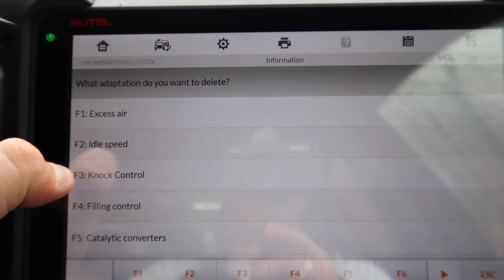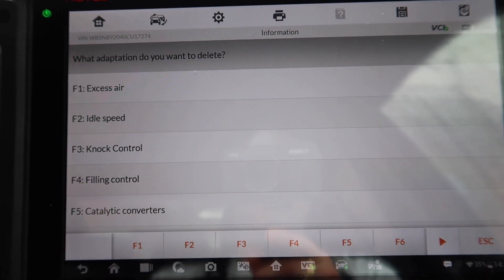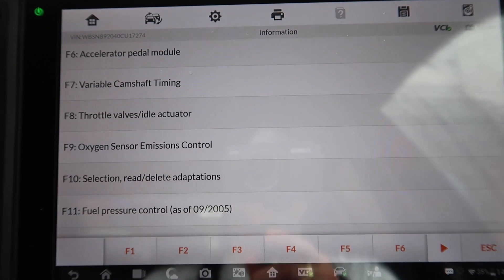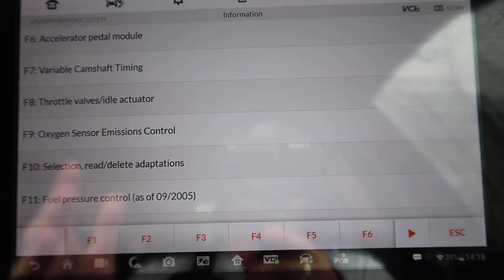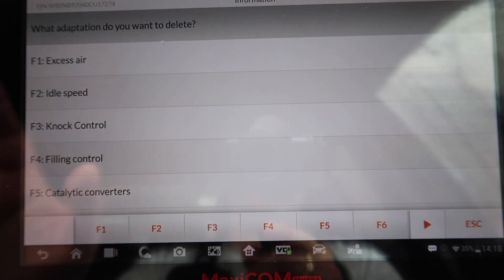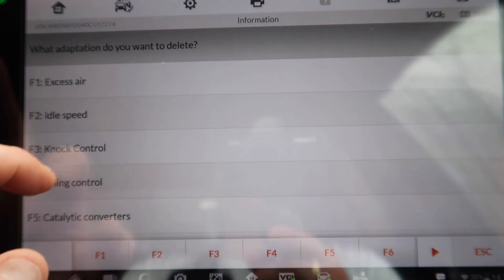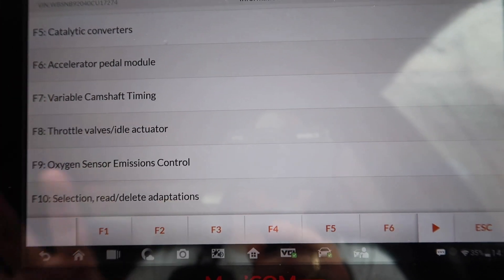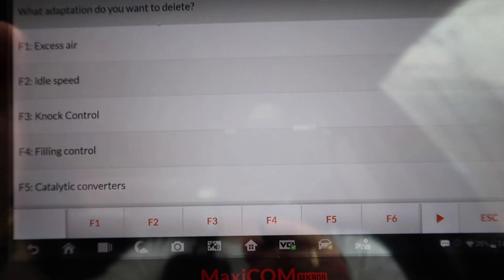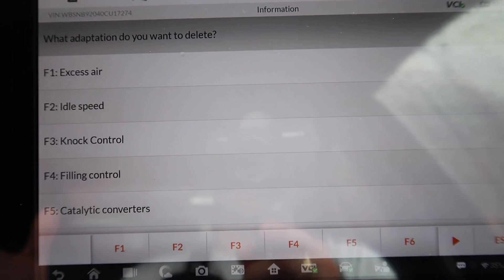I just want to make this clear: your adaptions will be different if you're doing this on an M52 or another engine — you'll just have one reset option, not all of these. But because this is the M5 S85, and the same applies for the M3, you'll have all of these and you can pick and choose which ones you want to reset. This is purely because there are so many things you can change on here and you have to adjust based on what you've changed.